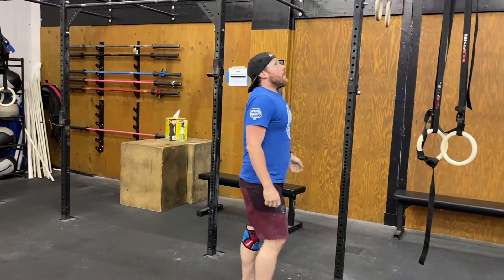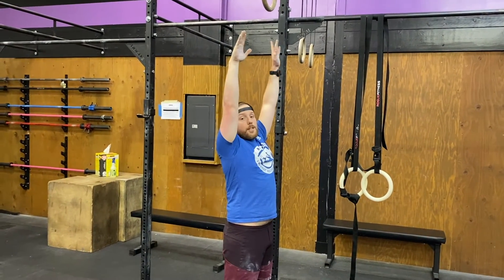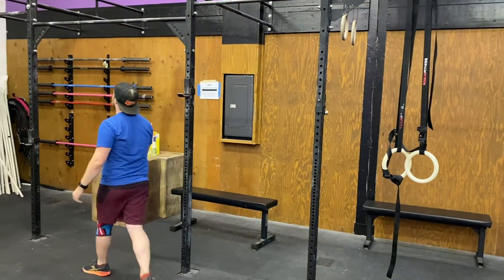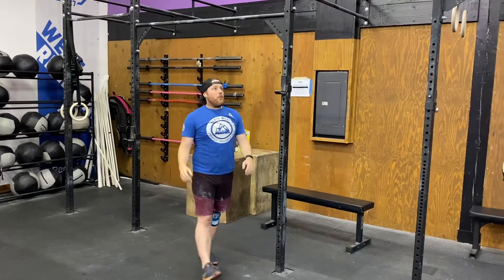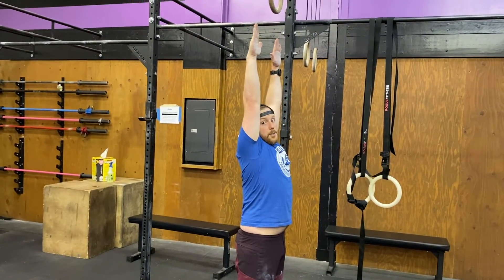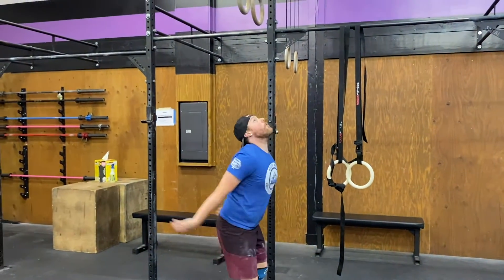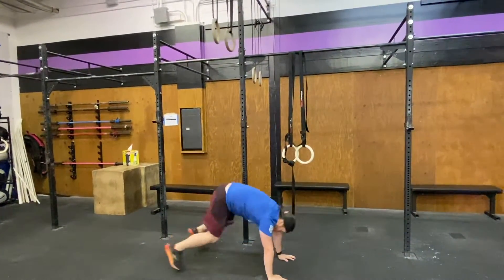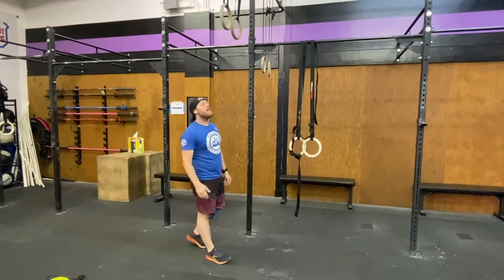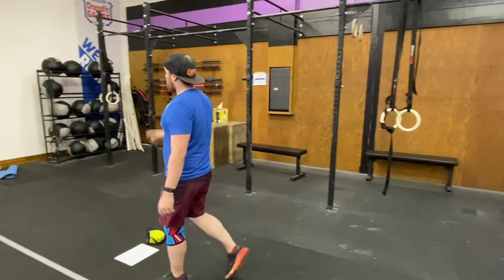Ring muscle-ups, then burpees to a six-inch target. Six inches meaning: if I raise my hands above my head, the target is at least six inches above my fingertips. If I were using my rings, I'd do my nine muscle-ups, drop down into burpees with chest and thighs on the floor, then jump up and touch my rings every single time. That forces you to be a little more conscious of where you're jumping and will slow your burpees down slightly. Targets on burpees have come up in the CrossFit Open before, so don't be surprised if they appear come February.